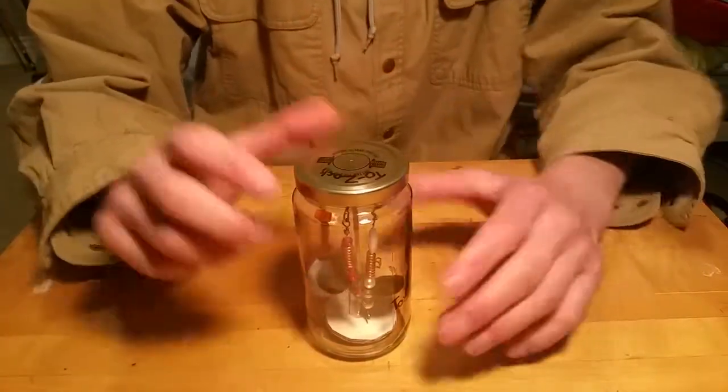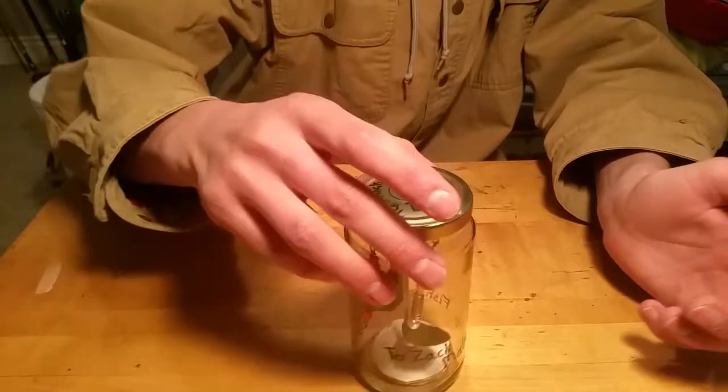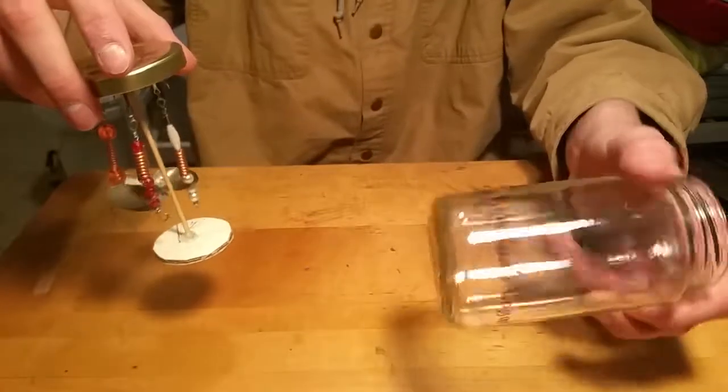Hey guys, just wanted to give a quick little video on this. I just made this for my cousin — it is a case for a bunch of inline spinners that I made myself, just a plain old jar.